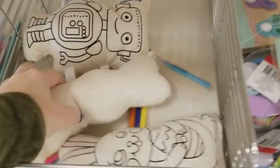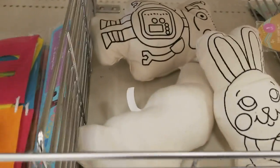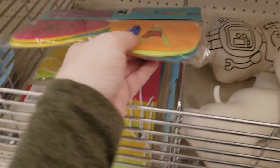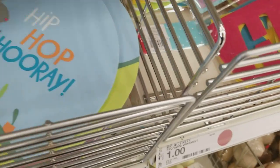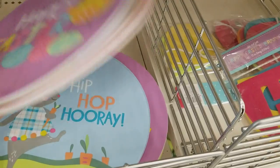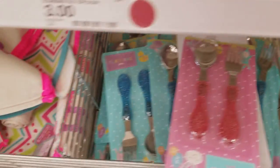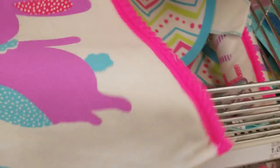We have little Easter bunnies and stuff that can be colored in for kids' activities. We have a huge Happy Easter banner — this is all a dollar. We have some little plates here that are a dollar. Some forks and spoons for a dollar. We have some big table runners — oh, there are different table runners in here, all for five dollars.